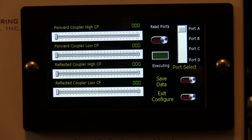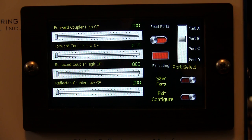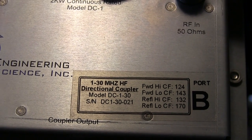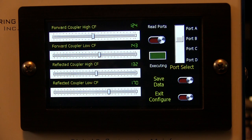We'll read port B, which is the coupler not currently connected to the radio. Moving down to port B and tapping Read Ports, you can see it went into executing mode and now shows a value of 124 for forward high, 143 for forward low, 132 for reflected coupler high, and 170 for reflected coupler low. Pulling up the sensor label in front of the camera, we see 124, 143, 132, and 170 for coupler B — an exact match in the unit itself.